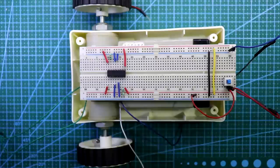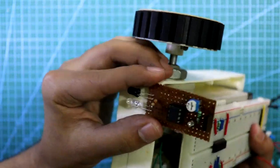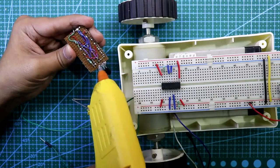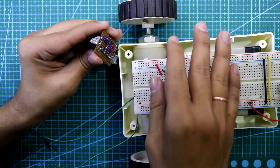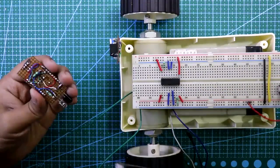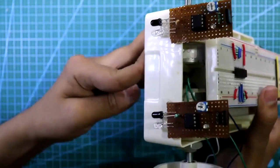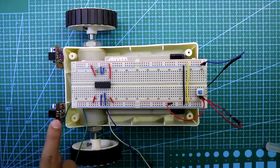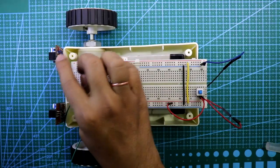Now it's time to attach our sensors to the front side. Put the sensors like this, then attach the other one as well. Now connect all the connections: left sensor, left motor, right sensor, right motor.